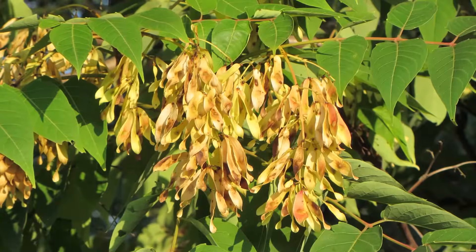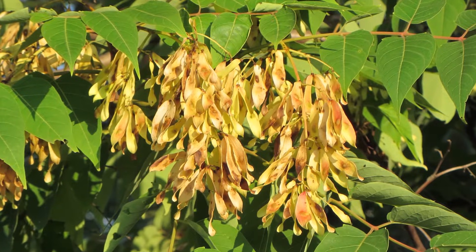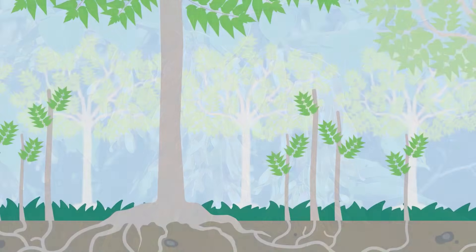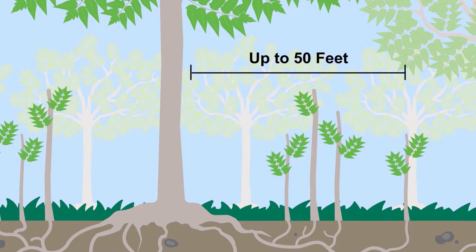Tree of Heaven, Ailanthus altissima, commonly referred to as Ailanthus, is a rapidly growing invasive tree found across much of the United States. It aggressively reproduces by wind-dispersed seeds. Female trees can produce more than 300,000 annually. Once established, trees spread by root sprouts that can extend up to 50 feet away from the parent tree. Root sprouts as young as two years of age can produce seeds. Due to its extensive spreading root system and root-sucking ability, Tree of Heaven is difficult to control.